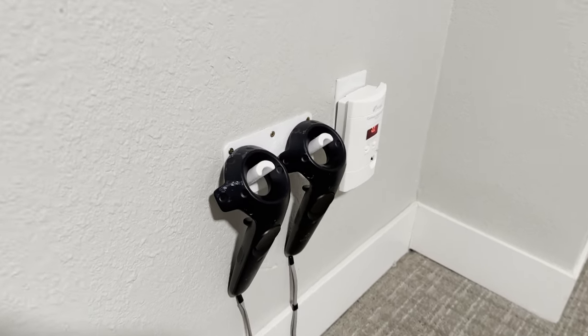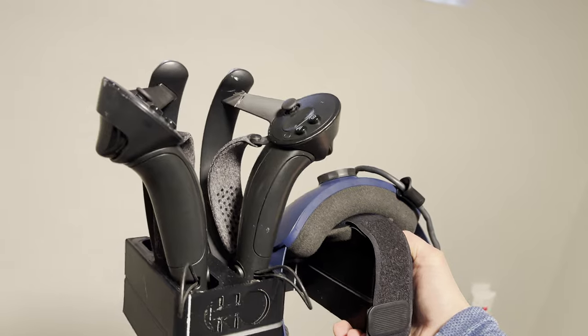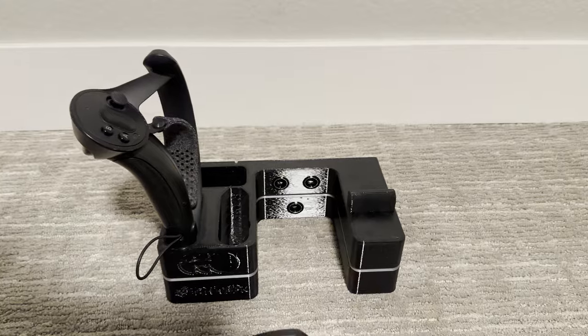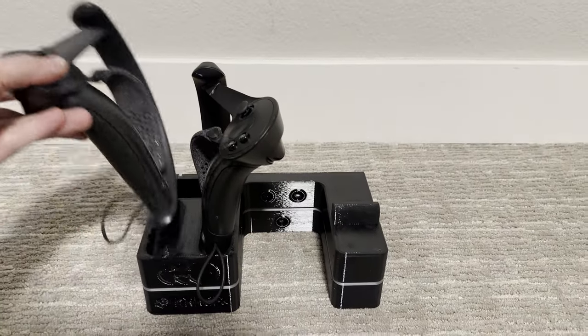3D printing and virtual reality go together fantastically. Back when we got our first VR headset, the HTC Vive, I printed out a controller hanger that I could mount to the wall — really nice and simple to use, leaving things nice and tidy. I've since picked up a Vive Pro 2 and printed out a nice VR hanger. I also have a pair of Valve Knuckles that snap in there nicely, and I've modified it so I can use wireless magnetic charging — you just dock them in there, have them charging, and snap them out when you're ready to play.